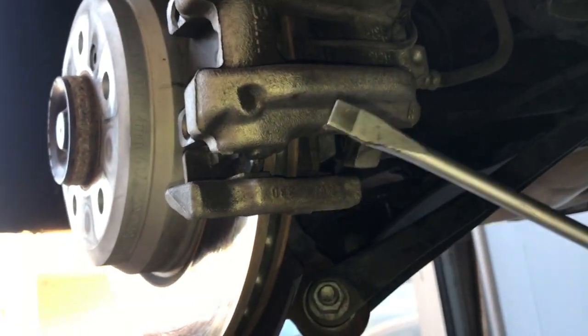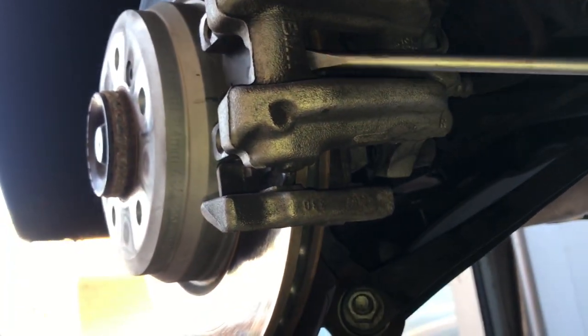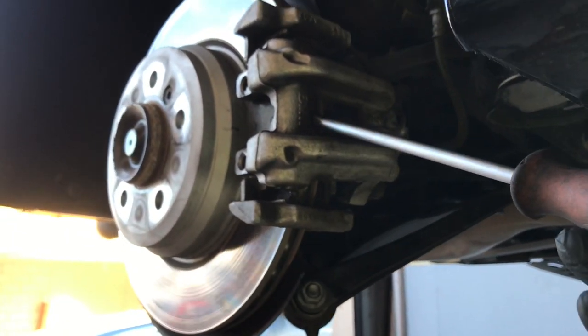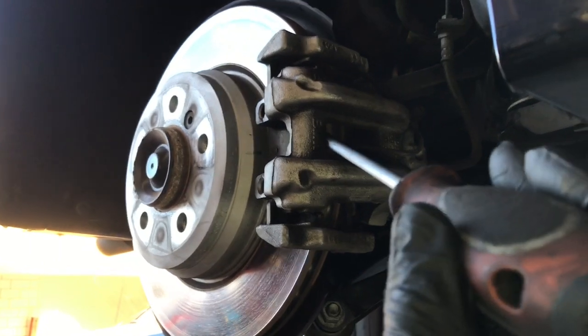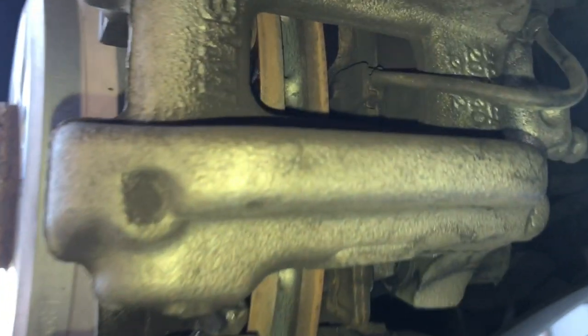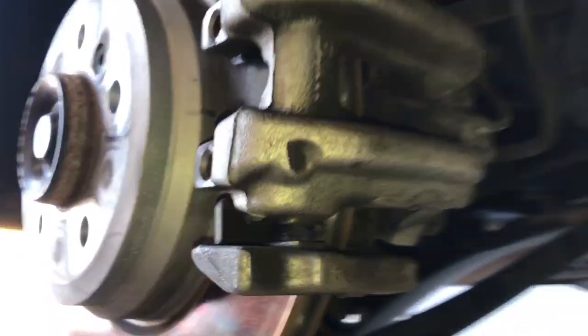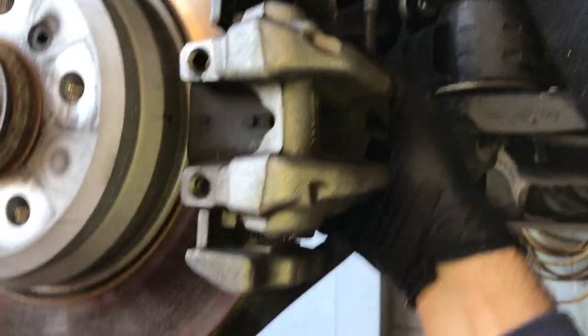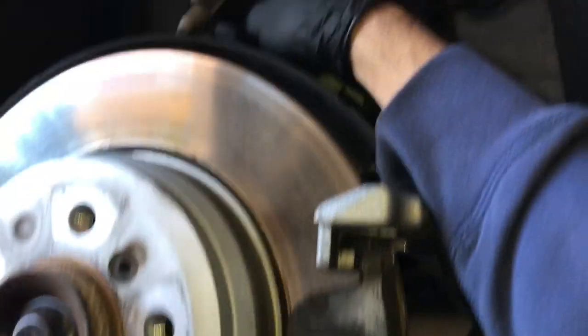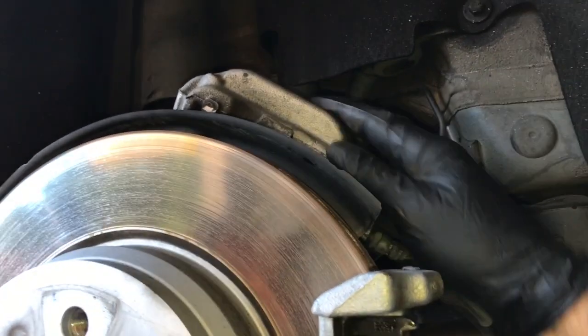Now we need to get the caliper off. Take a flat blade screwdriver, put it in between the pad and the rotor and give the caliper a little pry. That'll compress the piston in a little bit — because the rotors develop a lip on them it won't allow the caliper to come off — so we press it in to give us enough room to pull the caliper off. You can just set the caliper up on top of the suspension and rest it there for now.